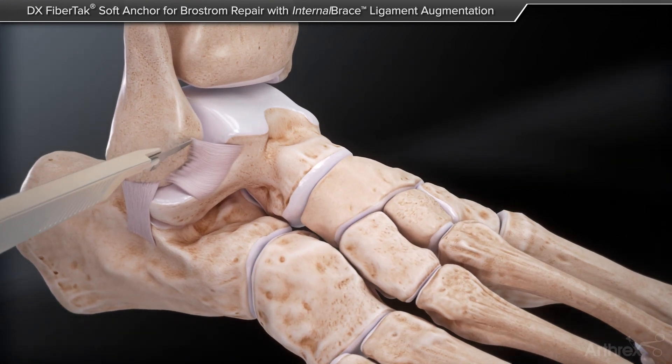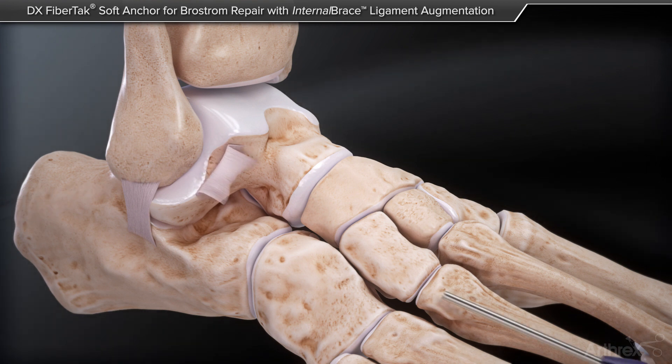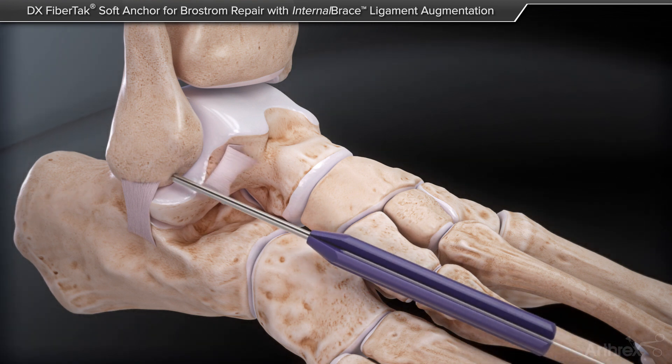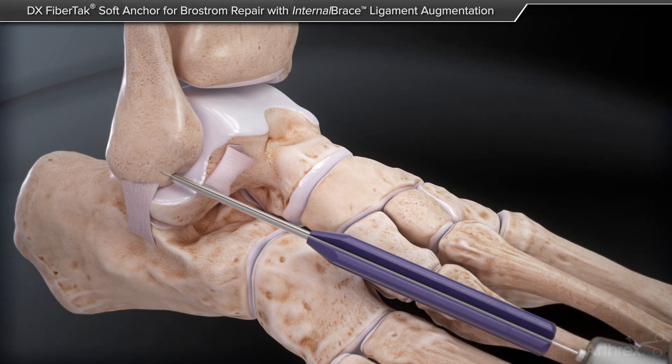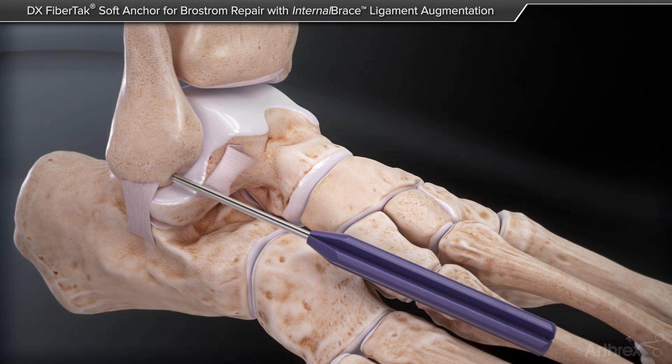Measuring about 1 cm from the distal tip of the fibula, utilize the FibreTac drill guide and a 1.35 mm K wire to create a bone tunnel. The drill should be inserted to the automatic stop at the back of the drill guide as shown.